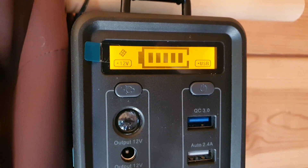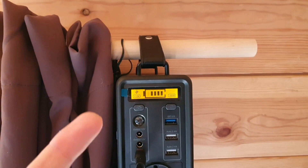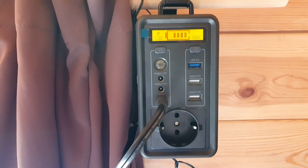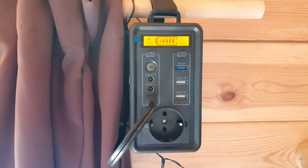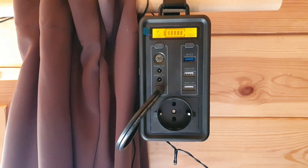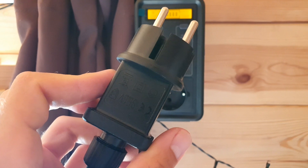Seriously, there are no issues, no complaints. And it's portable — it's just hooked on the end of this rail here. You could just dump this in the car, or take it backpacking if you want. It's a bit heavy, but it's fairly lightweight considering how much power it can give.